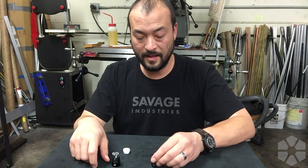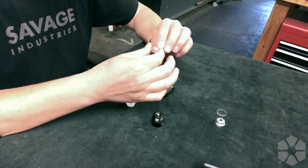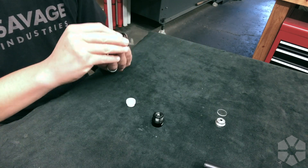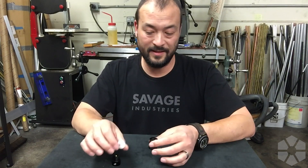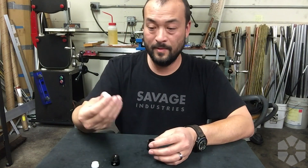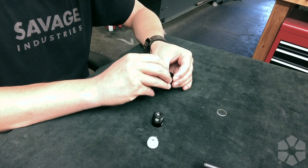To swap the lens, knock out the reflector — don't push it or it can get cocked sideways and stuck; just tip it out and drop it. In this case the window came out with the reflector — set those aside. When putting in the aspheric lens, the taller dome goes toward the front of the light. Drop that in. This white piece is a bit of Delrin — it's exactly the same shape as the reflector, just made out of white plastic.